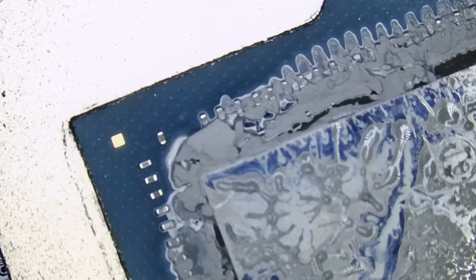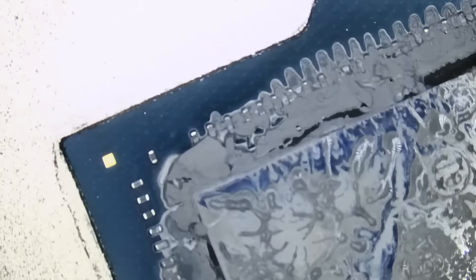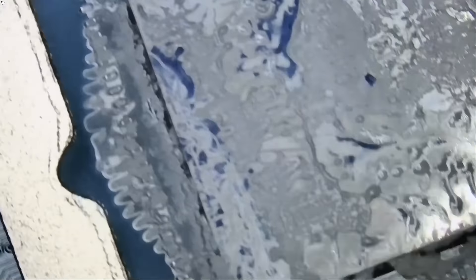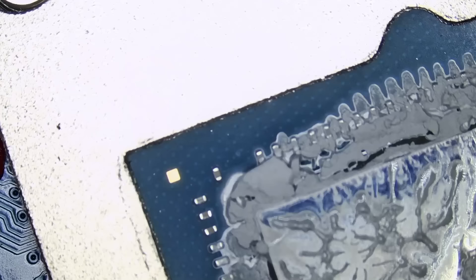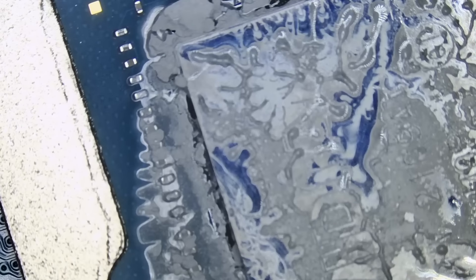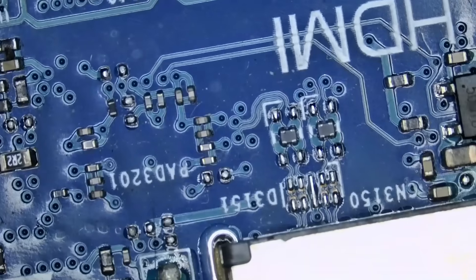People ask, what's that stuff on the CPU and GPU? That's thermal paste — do not clean thermal paste. A lot of times we get laptops in where the CPU is shining like a mirror. We all have to learn at one point in life, but you should not experiment with an expensive laptop.